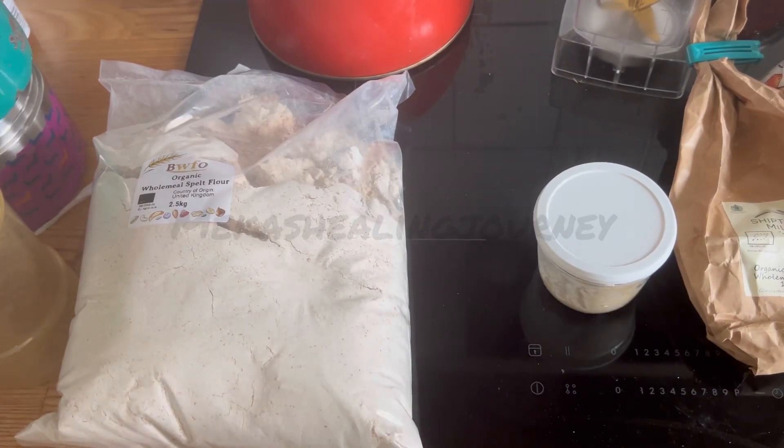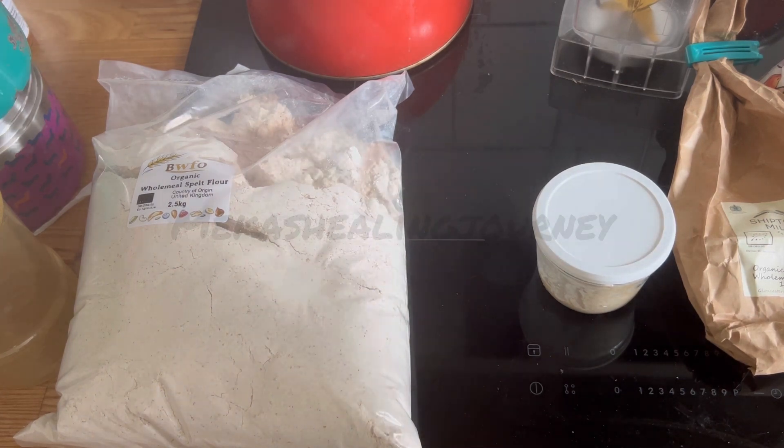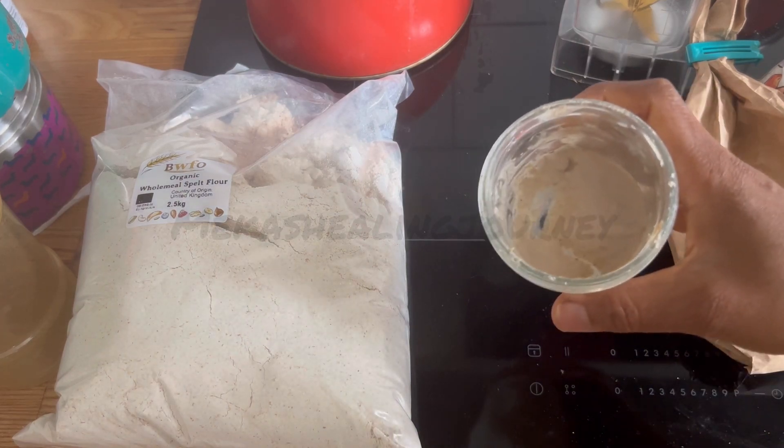Hey guys, I have a lot of questions asking me to show my recipe for my children's waffles and pancakes. I make this every week, so let's get into it. We use saado, which is basically wild yeast — this is what it looks like.